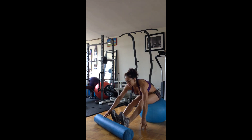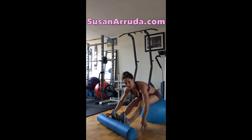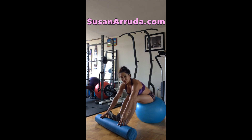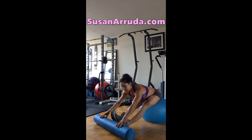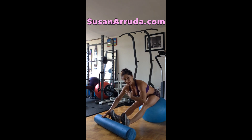Position your feet, flexed, and then roll the foam roller towards your feet. If you can't do this with straight legs, you're just going to bend your knees, but you want to try to extend your legs. Keep your flat back and chest lifted.